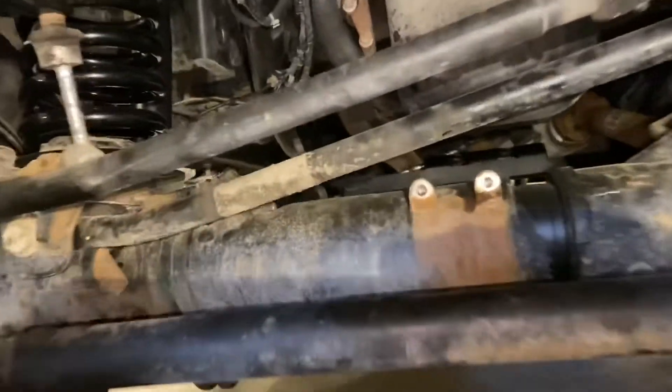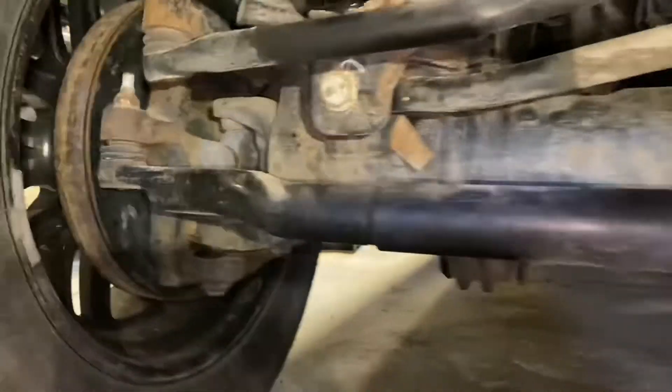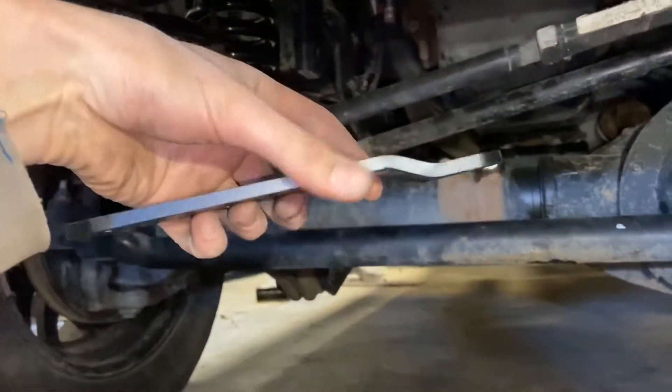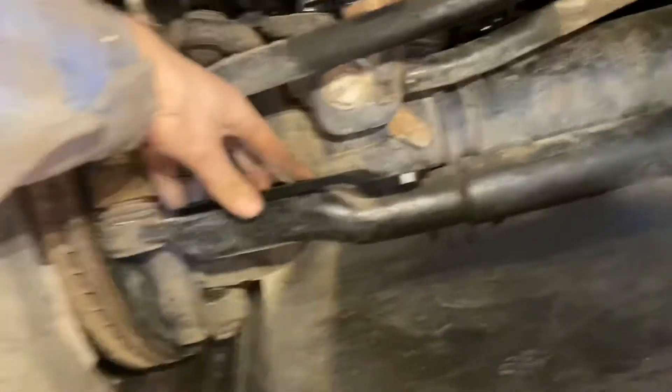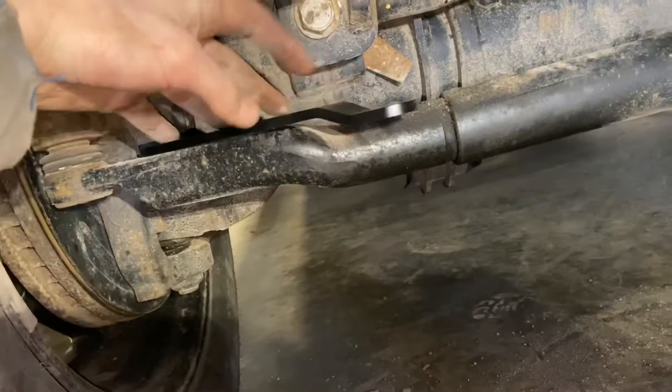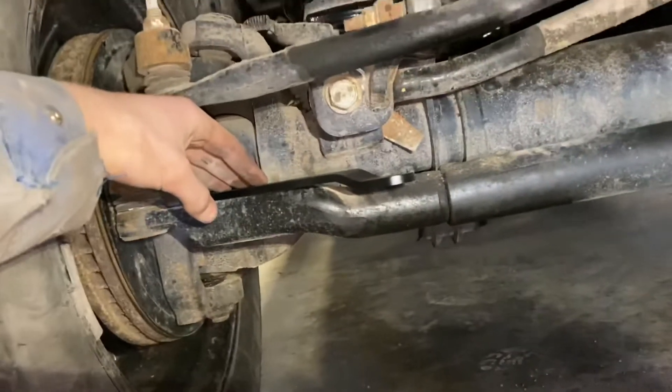Got both brackets off. The first piece we're going to put on mounts with the factory bolts you just took out. Put it back in here with the offset down just like that, and we're going to put that on here.